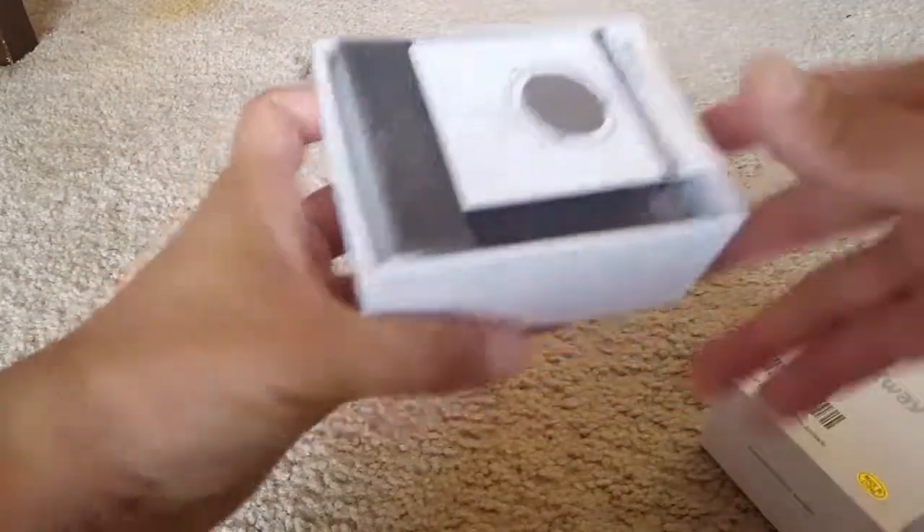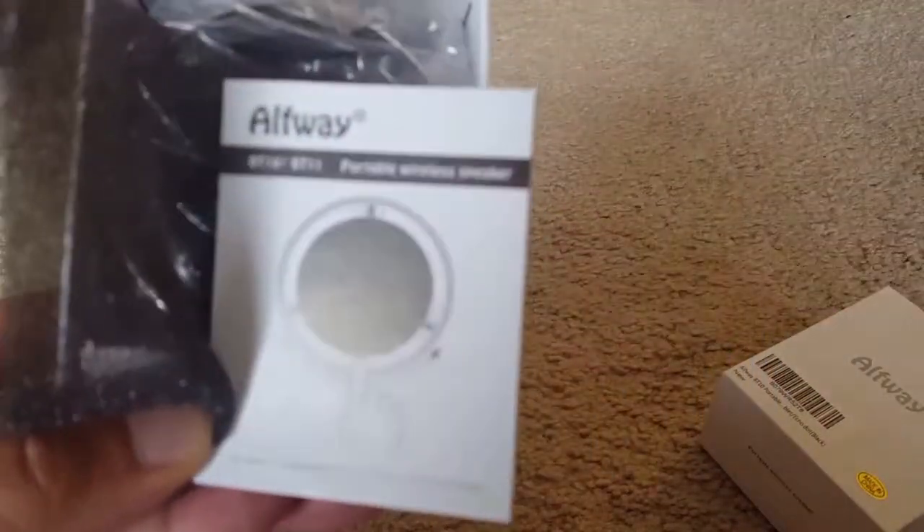The packing is solid and you can see a small speaker inside. There is also a manual included.